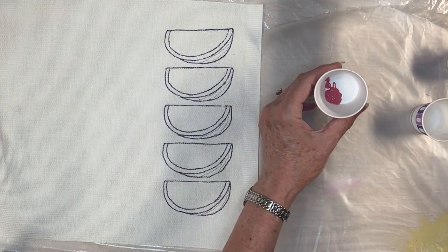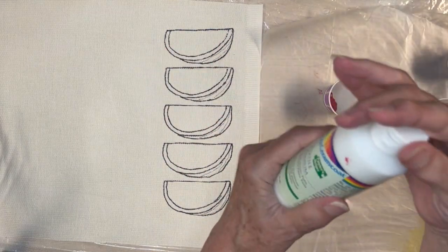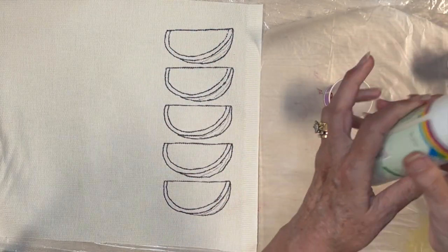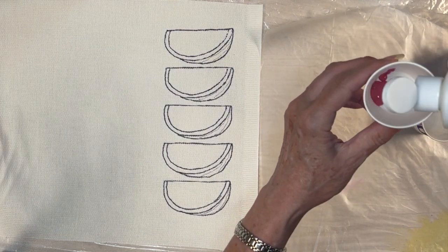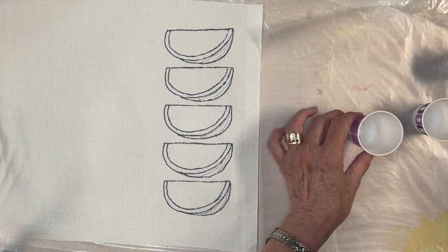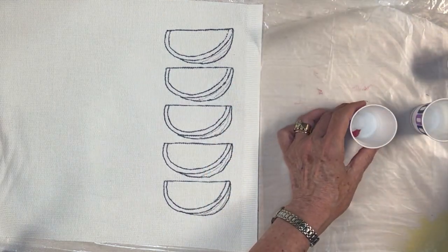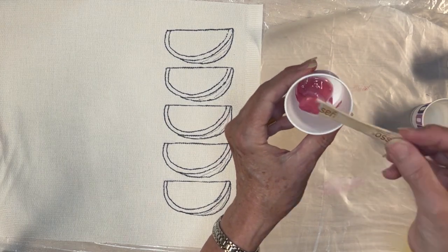Start by adding a small squirt of your pinkish watermelon color to a cup — I mixed a little red in mine. If you are mixing a couple of colors, do that first, then add your textile medium. Follow the directions on your bottle, but mine is a 2:1 mixture — two parts paint to one part textile medium. I just eyeballed it.